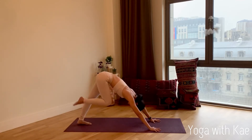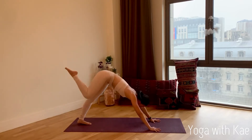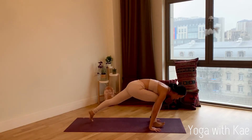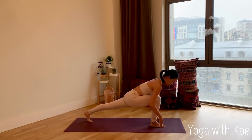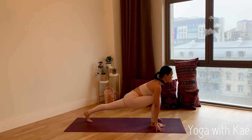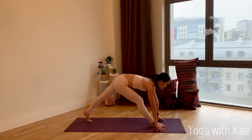Inhale, right leg up. Exhale, bring your right foot to the front between your hands. Use your fingertips, push the floor, come to low lunge — right knee bent 90 degrees, left toe tucked. Feel your left hip flexor working, keep your chest forward. Deep inhale, exhale, stretch your right leg.